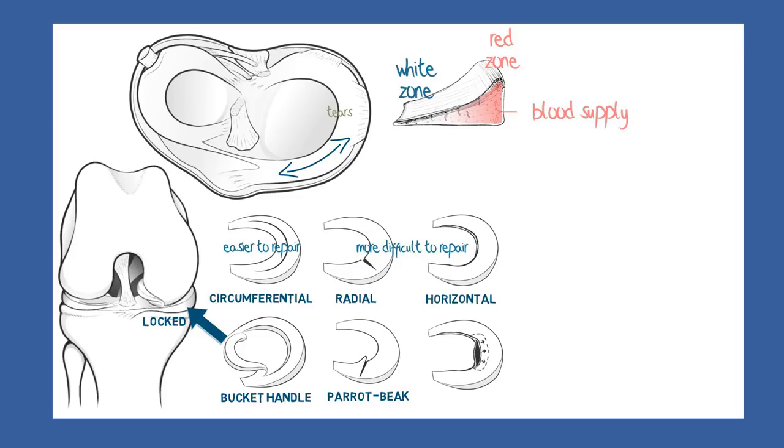The tear comes to resemble the larger upper bill of a parrot's beak. Like all radial tears, healing can be problematic, and it will need surgical intervention to remove the beak and restore the anatomy as best as possible.